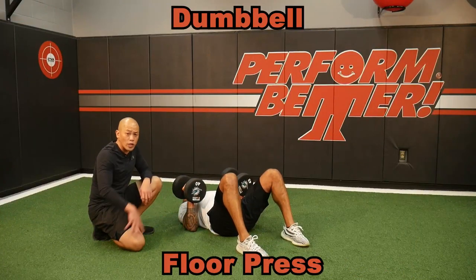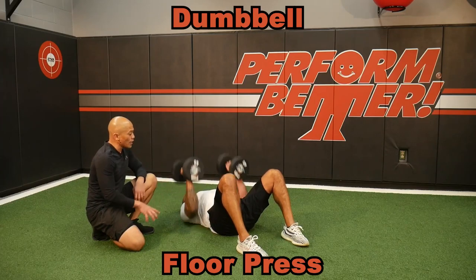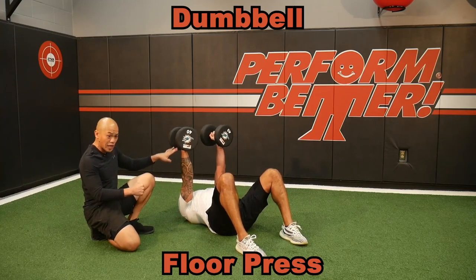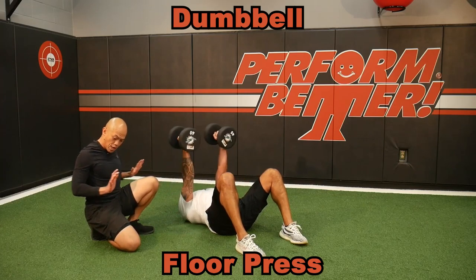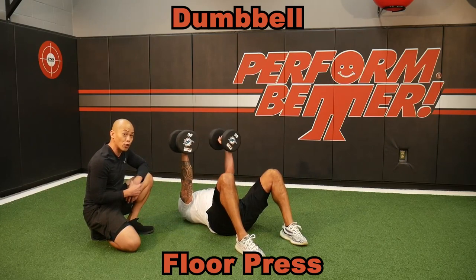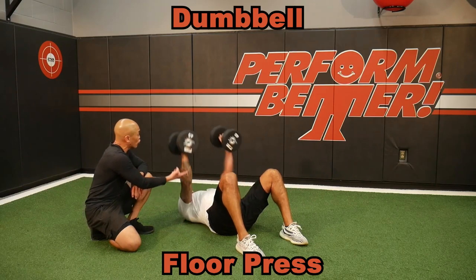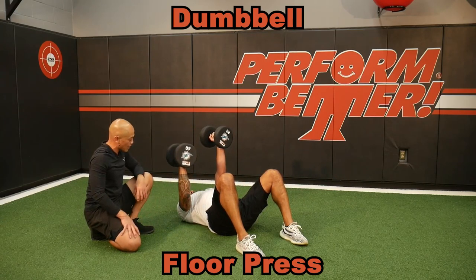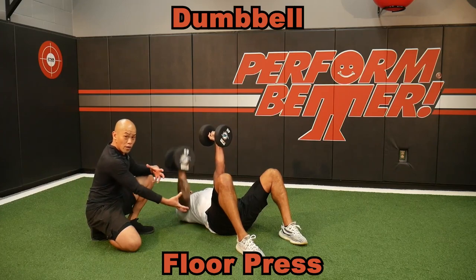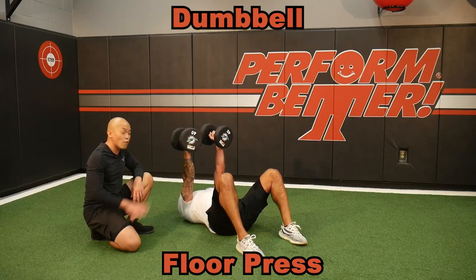Dumbbell floor presses just don't get enough love these days. For clients that have trouble with pushups, this is my go-to. They have to learn how to engage and control these dumbbells in that straight line — this is the line of the pushup. The floor press is my best corrective way to help clients build strength for their pushup and horizontal push. I can keep one arm straight and then have him only press on one side. Doing single arm will really light up the core and make his double arm press even stronger. Floor presses using the dumbbell.